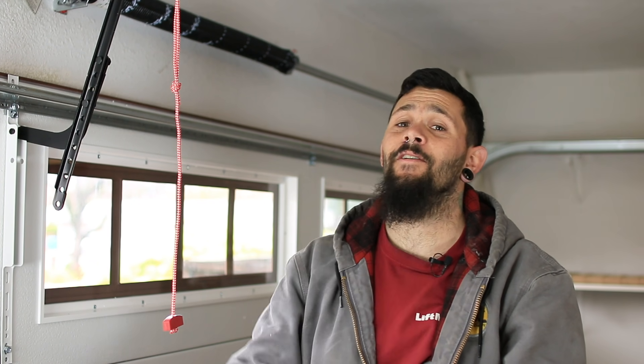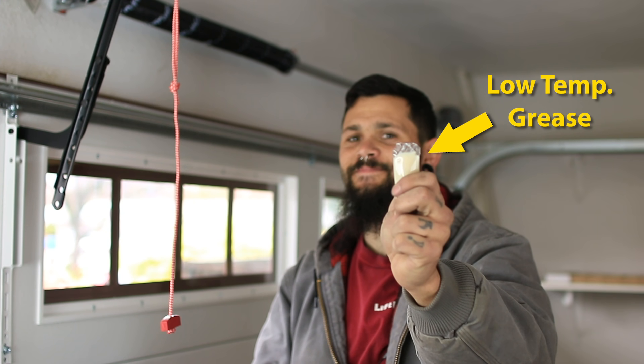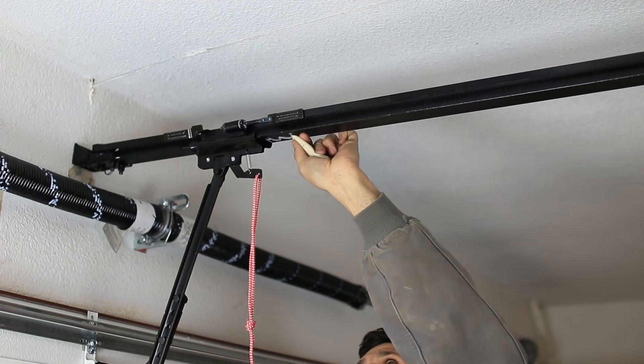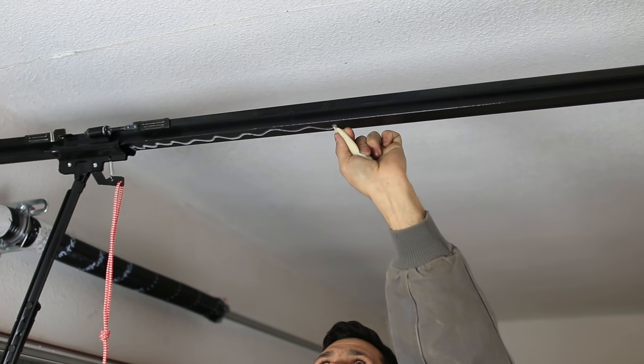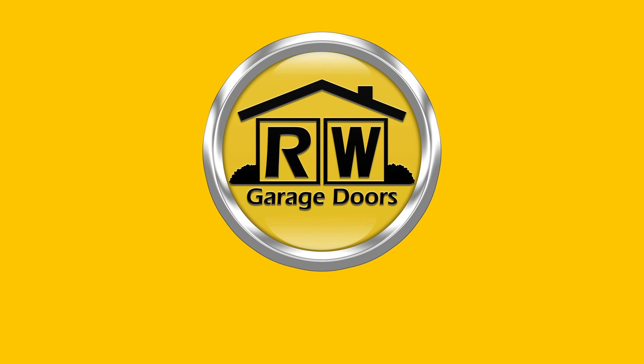Just a quick pro tip: lubricating your rail needs to be done anywhere between five and ten years. It'll prevent your door from jumping as it travels up the rail. All you need is low temp grease.